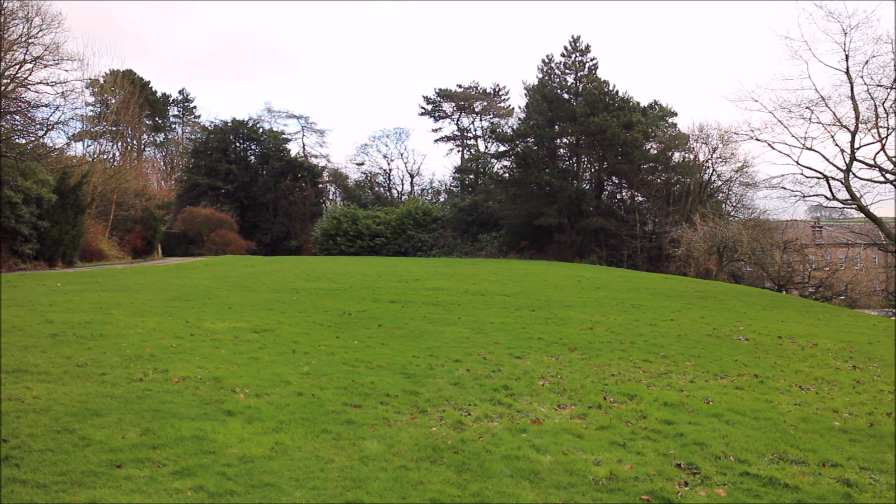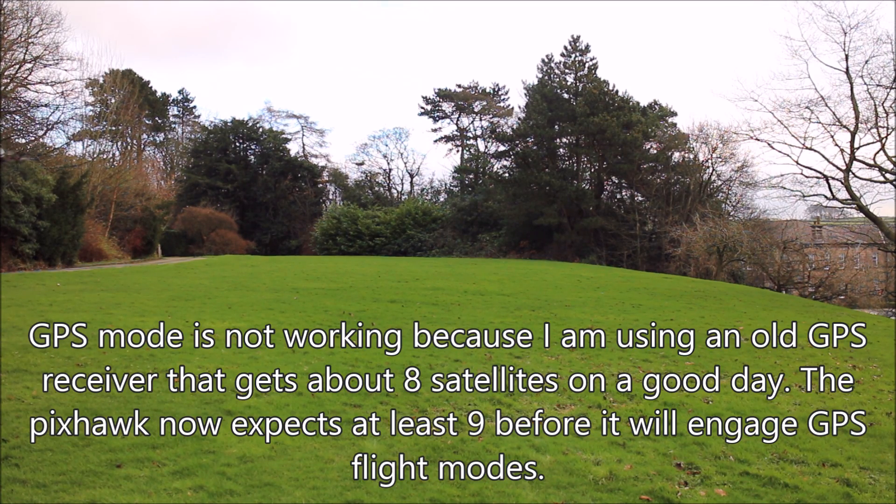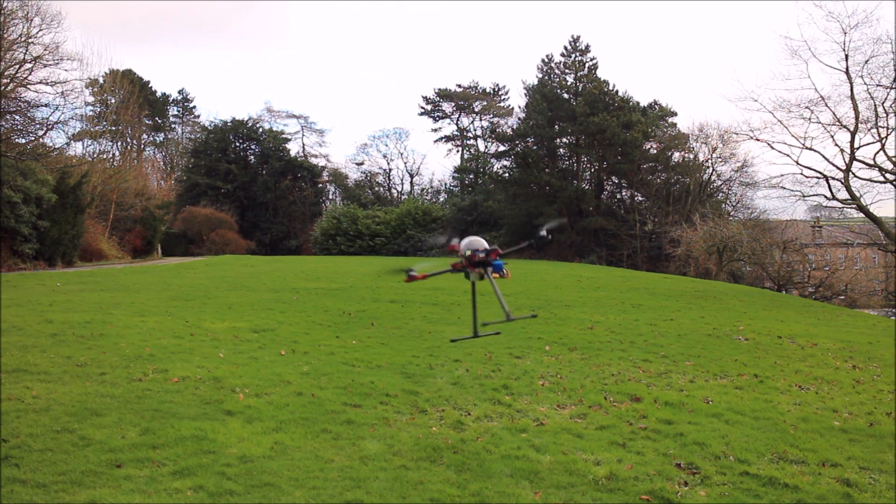Get a bit lower, try that again. GPS mode. 20 seconds. Not getting much from my GPS — I'll have to fiddle with that. 10 seconds.